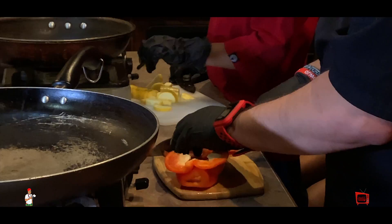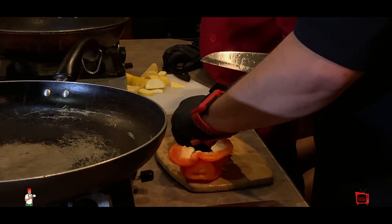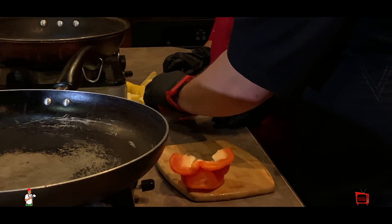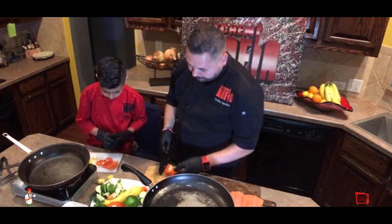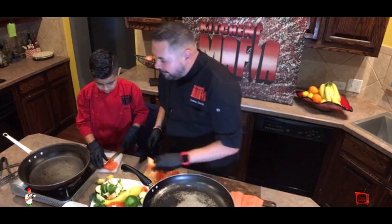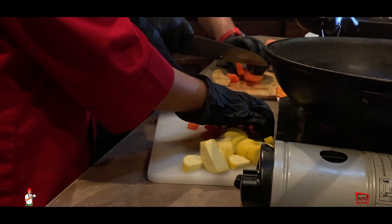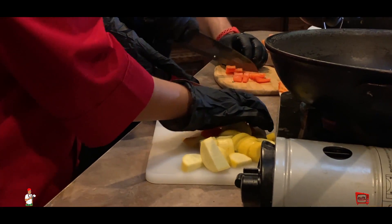I'm going to cut these into little strips like this. So right now we're getting all our prep ready. We're going to take maybe seven to eight minutes to cook the salmon, so not too long.